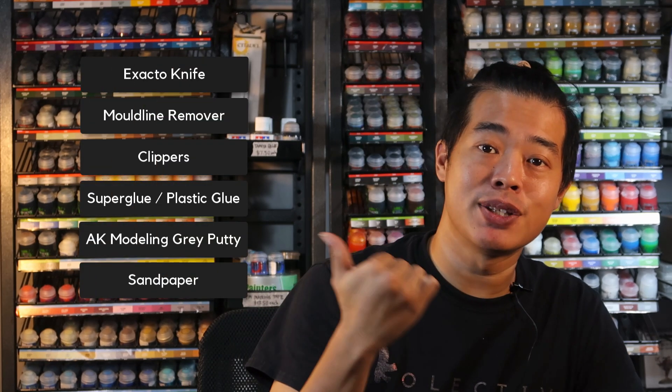Now that we've unboxed the models, I'm so excited to get them assembled. For this stage, we're going to be assembling the models and I'll be giving you some tips while I explore. I'm going to be using these tools right here — cutting the models off the sprue and filling in some gaps. If you are ready to assemble the models, let's begin.